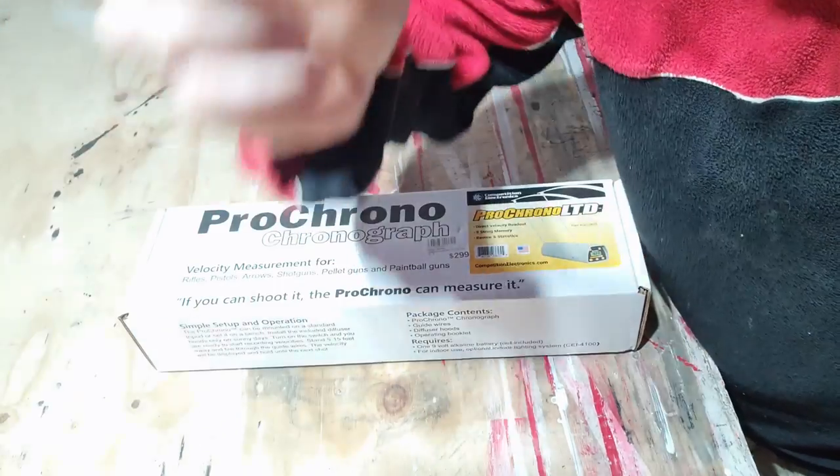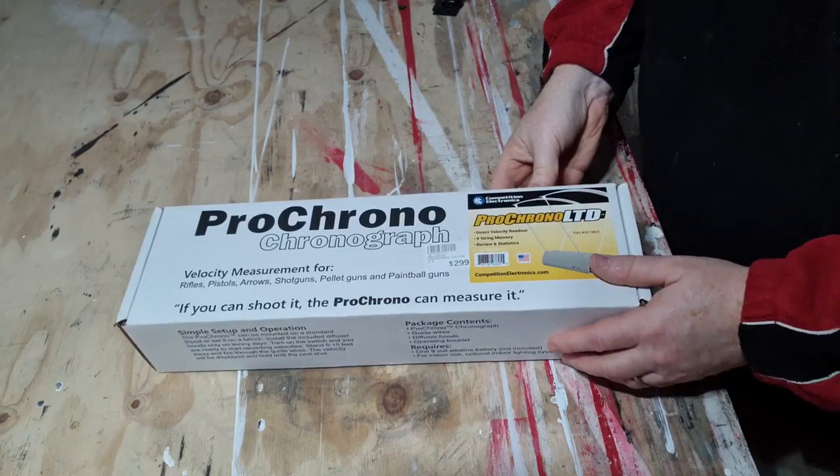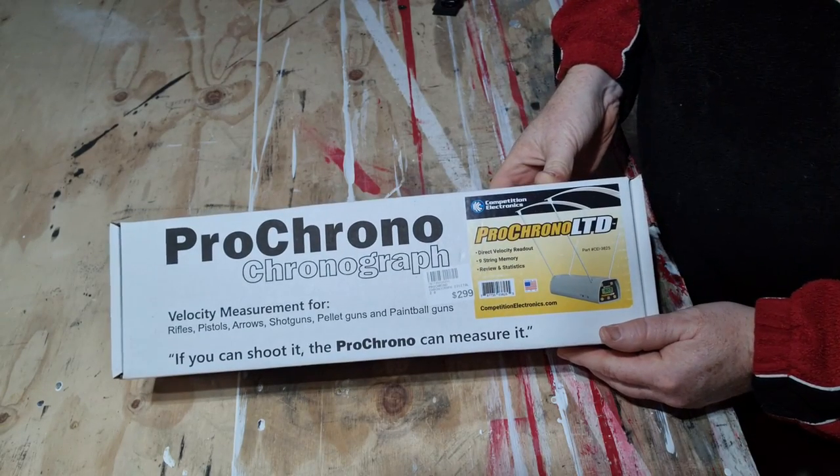So hello again to everyone. The one I bought was the Pro Chronograph 2.0. It's not the deluxe version, so it only shows the reading on the chronograph itself. The deluxe version I believe is Bluetooth and can send it to an app on your phone. I don't need that because I use my phone anyway for the videos. So let's have a look at what we've got — here we have the Pro Chronograph 2.0.